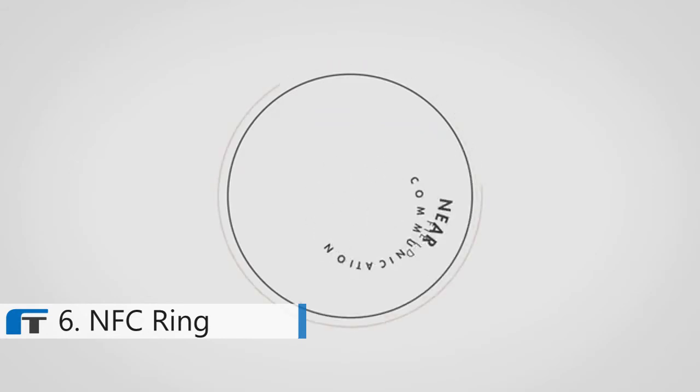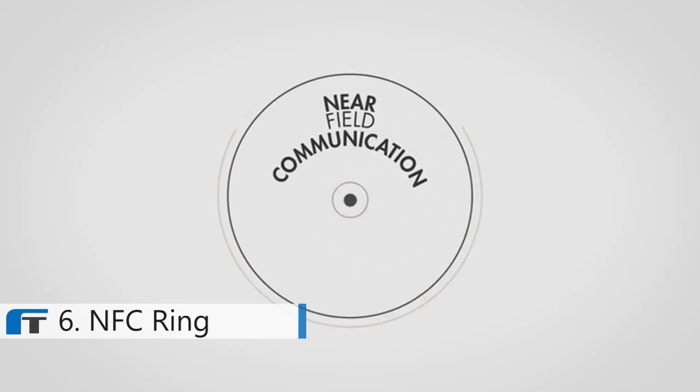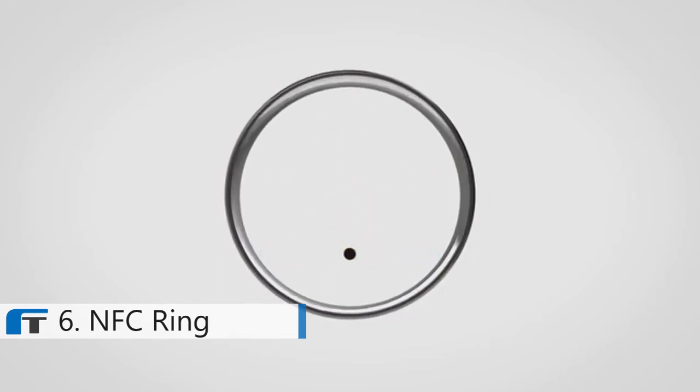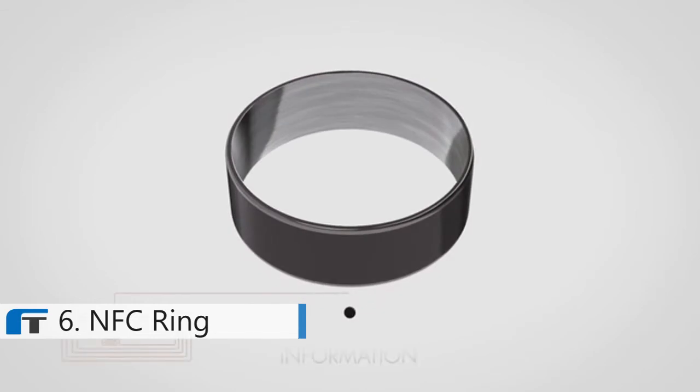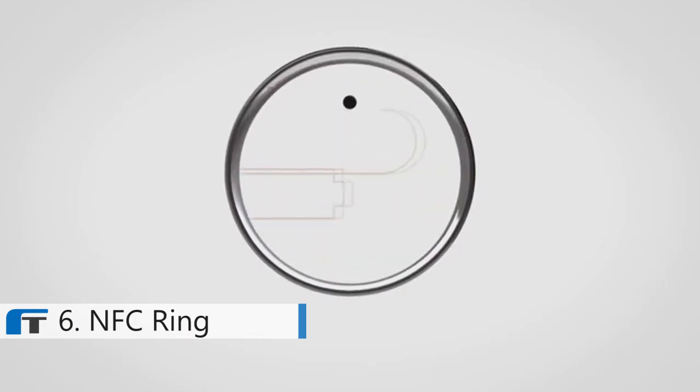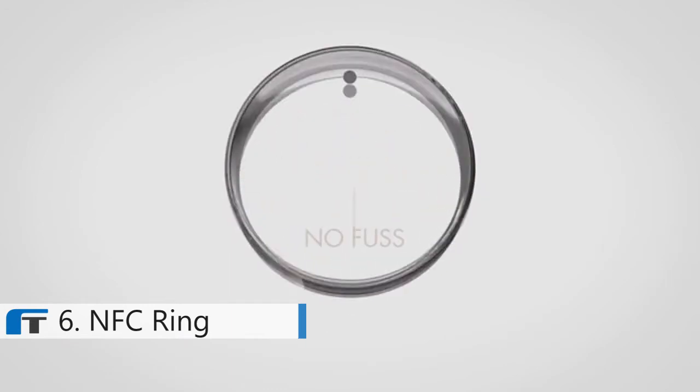Introducing the NFC ring — wearable technology that can be used to unlock doors and mobile phones, transfer information, link people, and much more. If you've not heard of NFC, it stands for near field communication, a wireless technology that can transfer data over very short distances. Built into the ring are two tiny transmitters: one for public information, the other for private data. No batteries, no need for charging, no fuss.